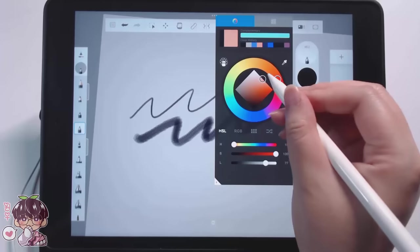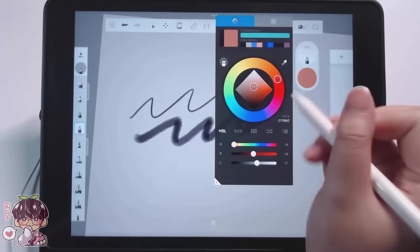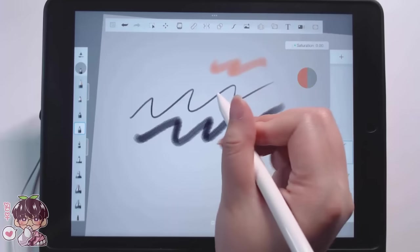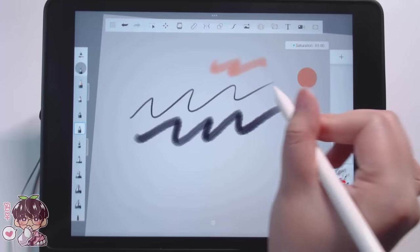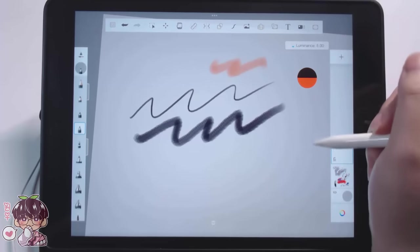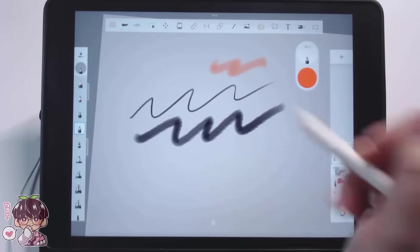For the color, you can adjust saturation — going left to right — and brightness going up and down with the slider, which is convenient for small adjustments. When you click on the circle, the color wheel opens up, which is very convenient as well.